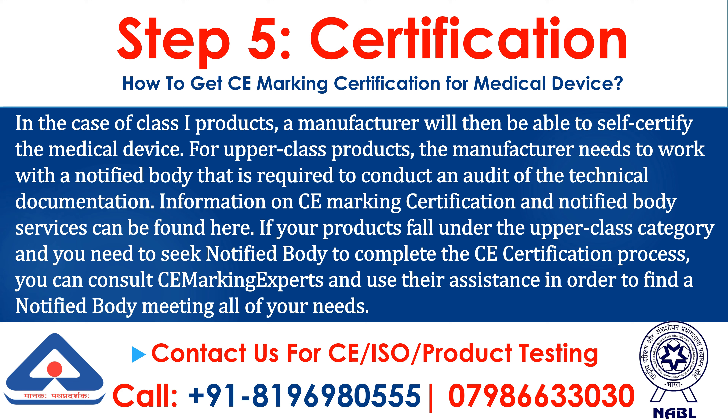For upper-class products, the manufacturer needs to work with a notified body that is required to conduct an audit of the technical documentation. Information on CE marking certification and notified body services can be found here. If your products fall under the upper-class category and you need to seek a notified body to complete the CE certification process, you can consult CE marking experts and use their assistance in order to find a notified body meeting all of your needs.